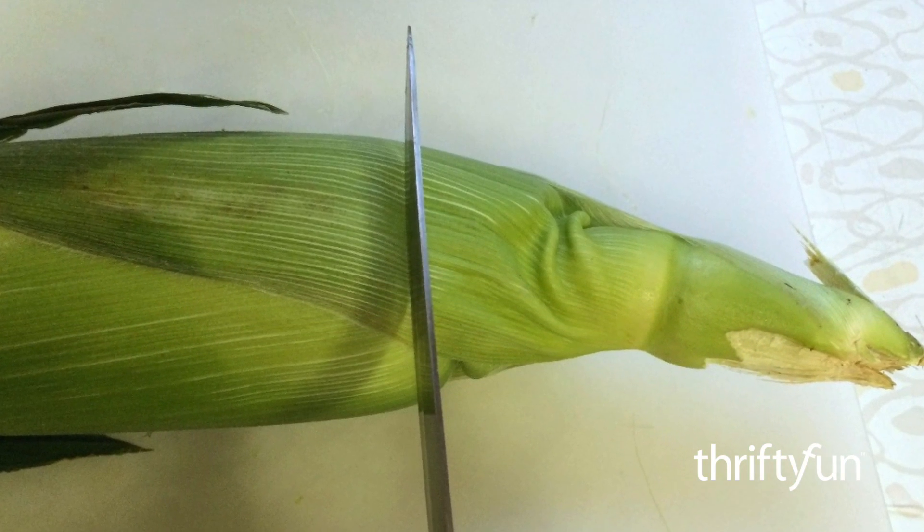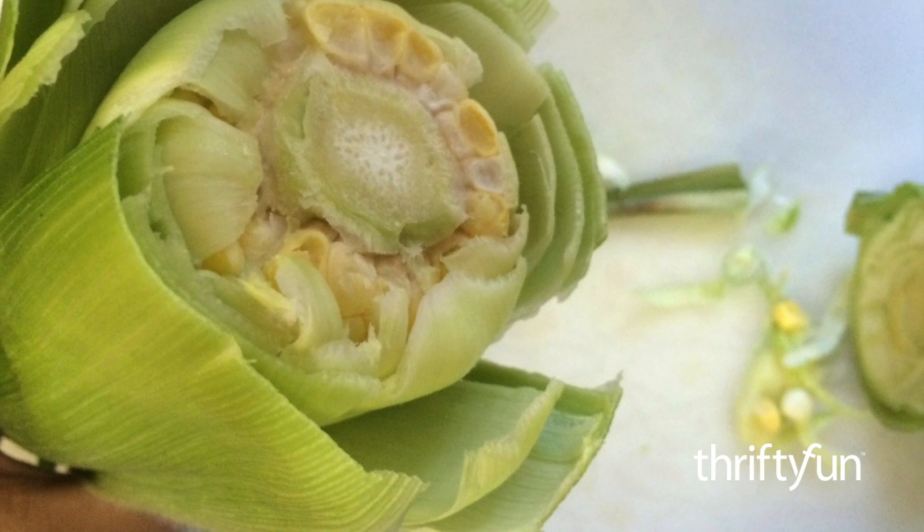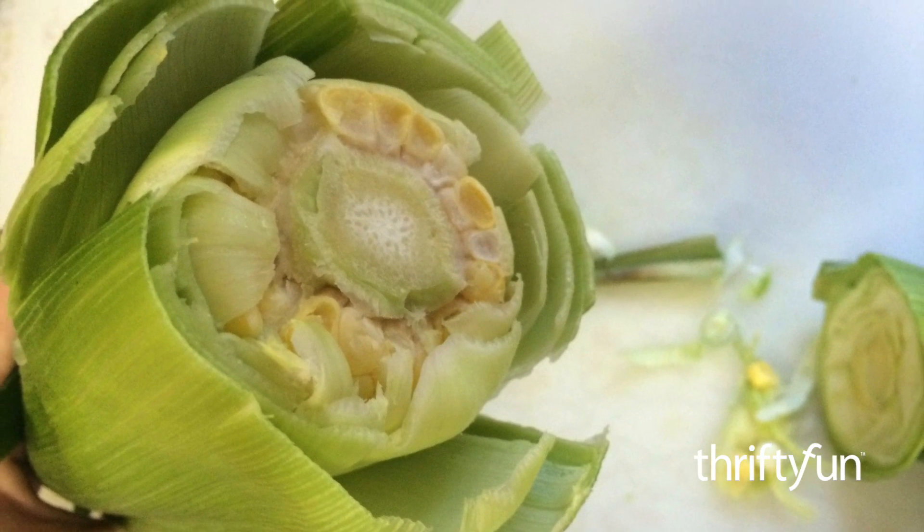First, cut the stem end off the corn cob with a sharp knife. Be sure to cut enough off the cob that the entire end is removed and you can see the corn kernels on the end.